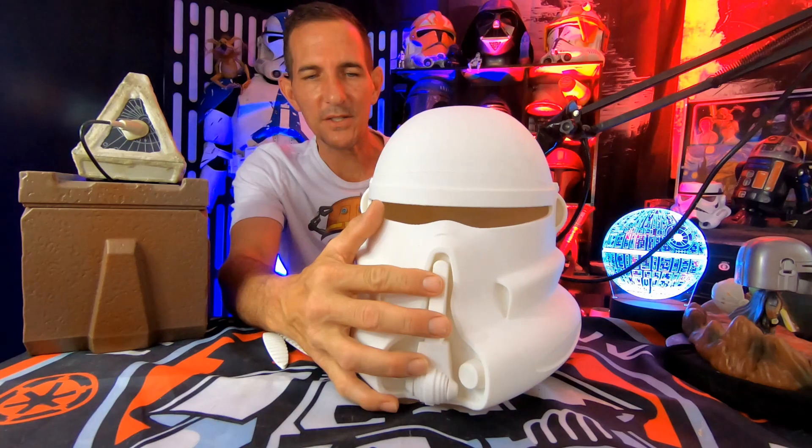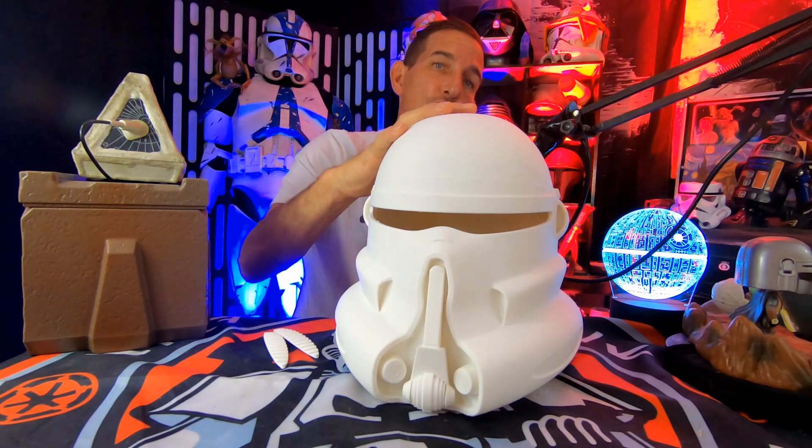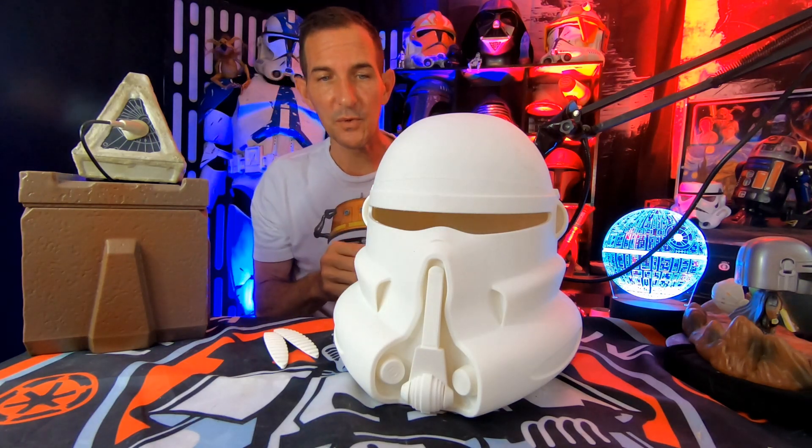I love it when I get a package from Aaron over at Galactic Armory. Even if it's not something for me, I like seeing a new helmet. So this is a brand new helmet for me. This is the Jedi Purge Trooper helmet that I am building on a commission. I finally got this one in.